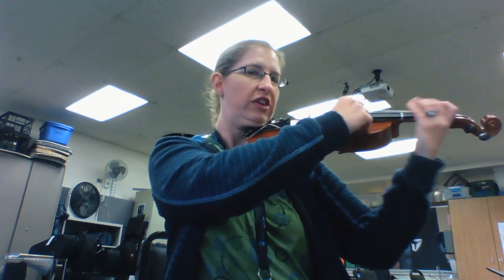Hello viola players! We've been working on some holiday tunes. The most recent one was Dreidel. We're gonna practice it here — pizzicato first and then arco. Feel free to play along.